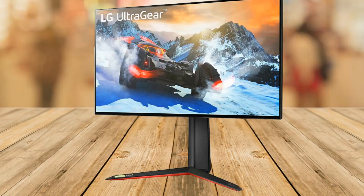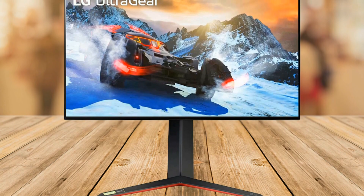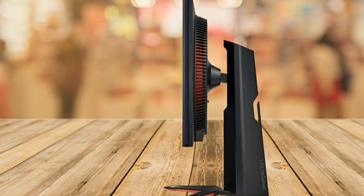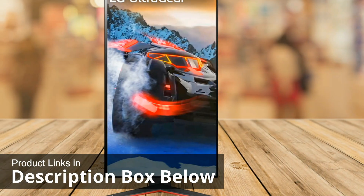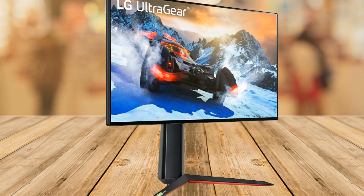I know the price point is a little bit higher at around $600, but you get what you pay for, and this truly is an amazing LG UltraGear monitor. It is so crystal clear and so sharp and fast — I'm highly impressed with the LG 27GP95R-B gaming monitor.